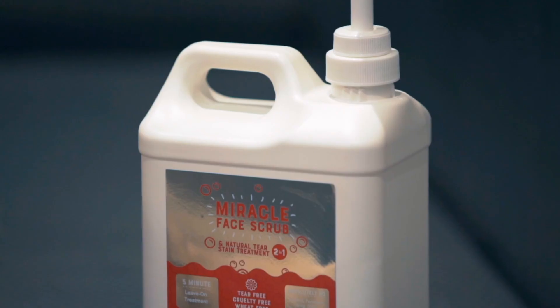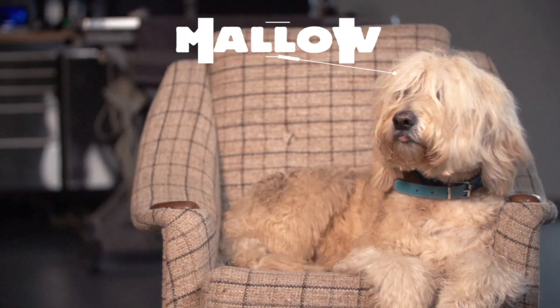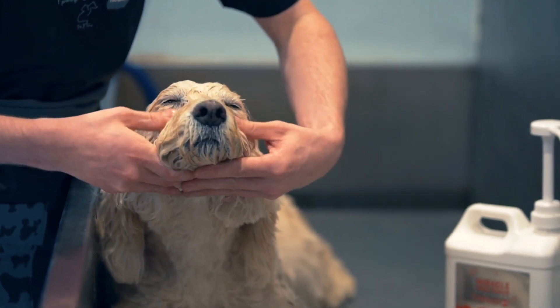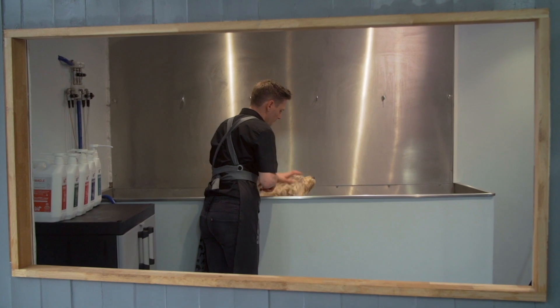We use a facial treatment from Hound. It is tear free, it kills radical bacteria and it also enhances the coat. What we do is we scrub it in and we leave it on for about five minutes to activate. In that time we'll move on to another treatment.